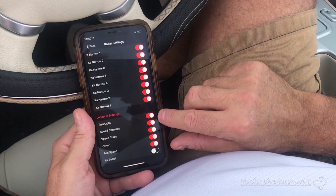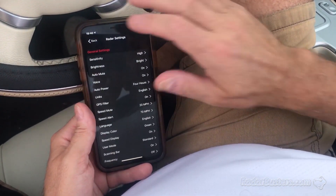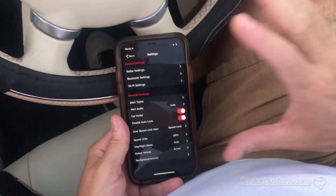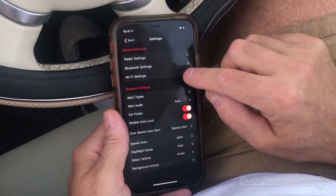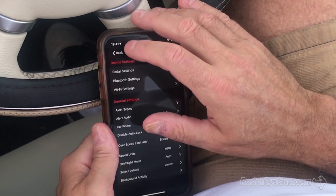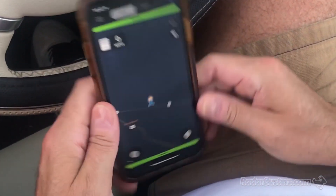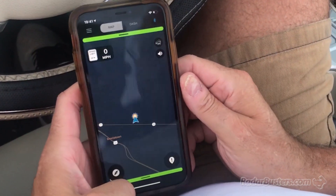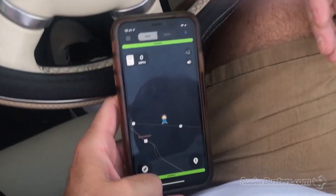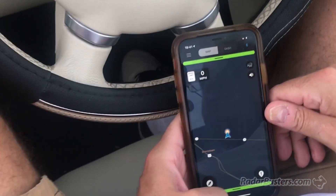There are all your types of alerts you get with GPS, and we're going to leave these all on except for Air Patrol. In my experience so far, this is a very mature app and I'm very impressed with how well this application works. You can leave iRadar on, and I can also run Waze, so you can get the best of both worlds — Waze for people who don't have a detector, and this, so you get both types of alerts.